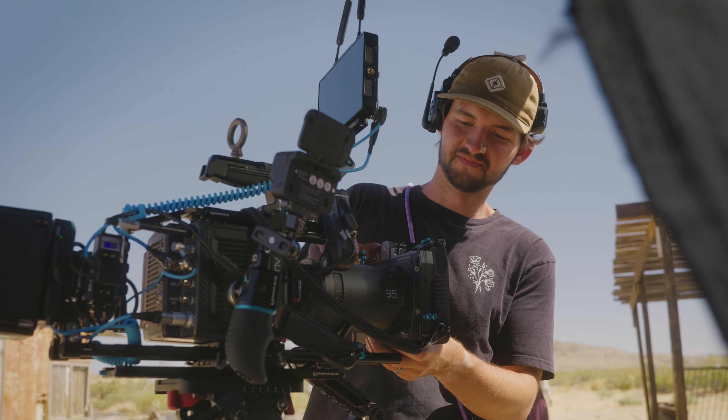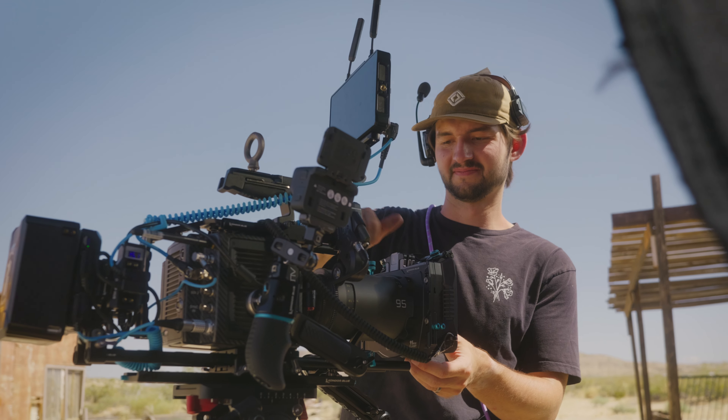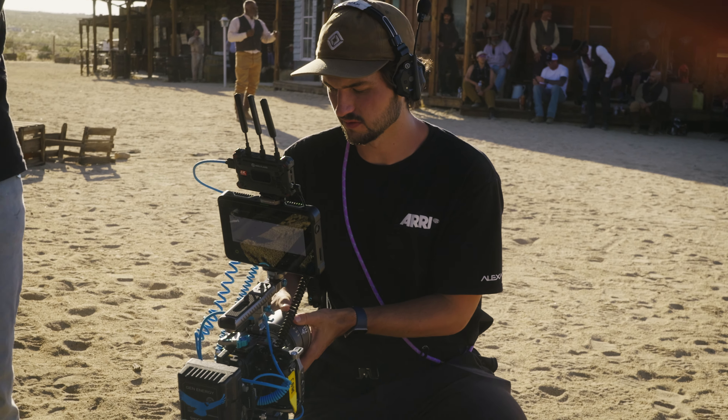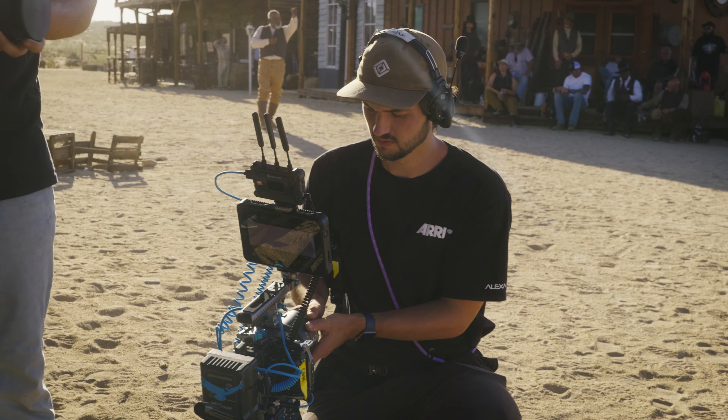We recently wrapped production on 'No Good Legend,' a really cool western directed by Lucas, DP'd by Britney and Brady Beset, and operated by myself and Kofi Yaboya. This was actually our first experience using the ARRI Alexa Mini LF, and it was Kofi's first experience as well.